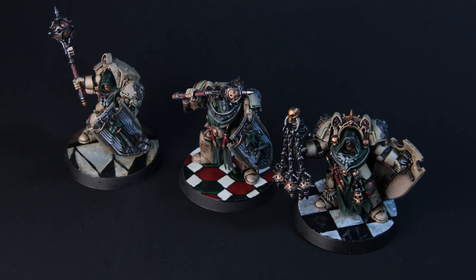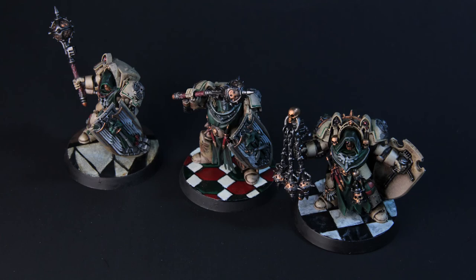And with that, I'm calling it done. I have another video on how I painted those Deathwing Knights. If you like them, please check it out. Thanks for watching, and I hope you enjoyed painting with me.